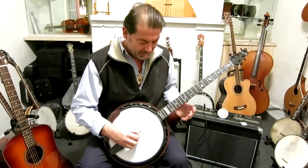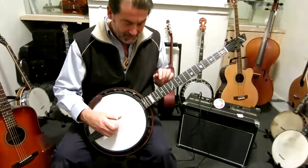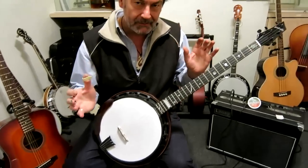A Neckville Banjo — the Neckville Phantom. This is a very modern banjo.